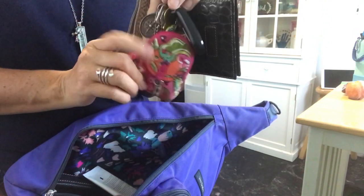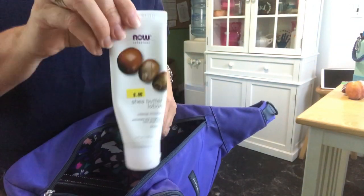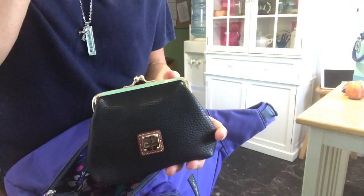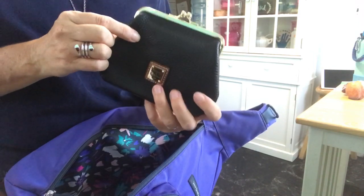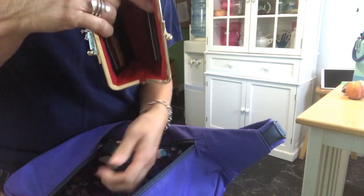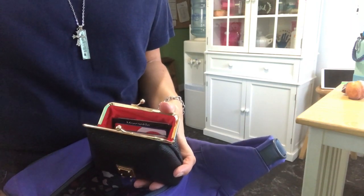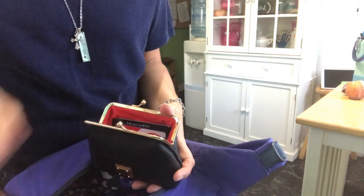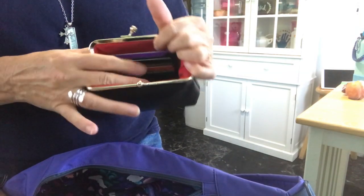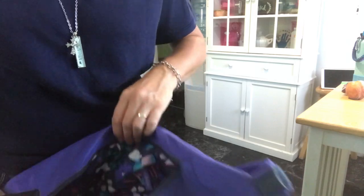This still has my mask in there, and then I have my lotion. This here is the Dooney and Burke kiss lock in pebble leather, black. In here it's actually quite roomy. I have my other debit cards and a couple of loyalty cards right in there. I should probably put my chapstick and my gum in there too.